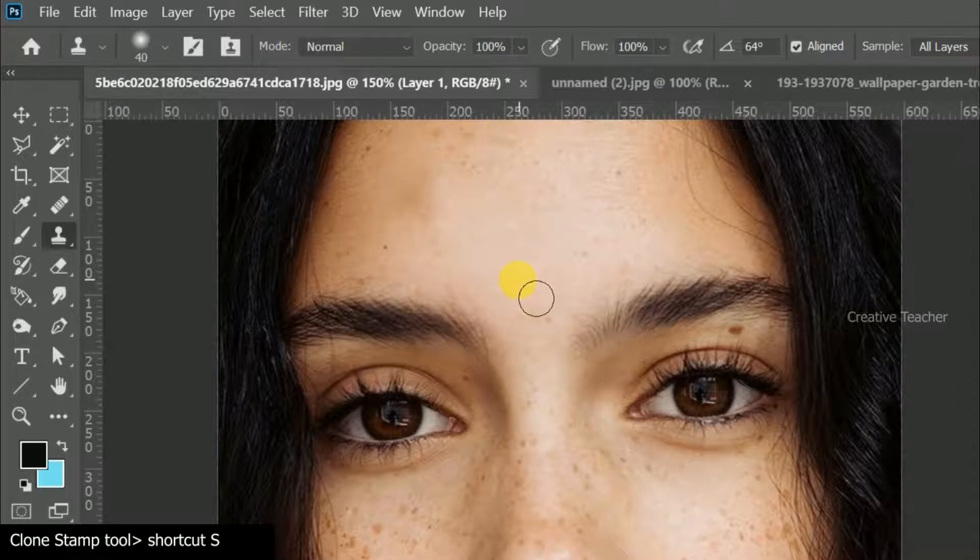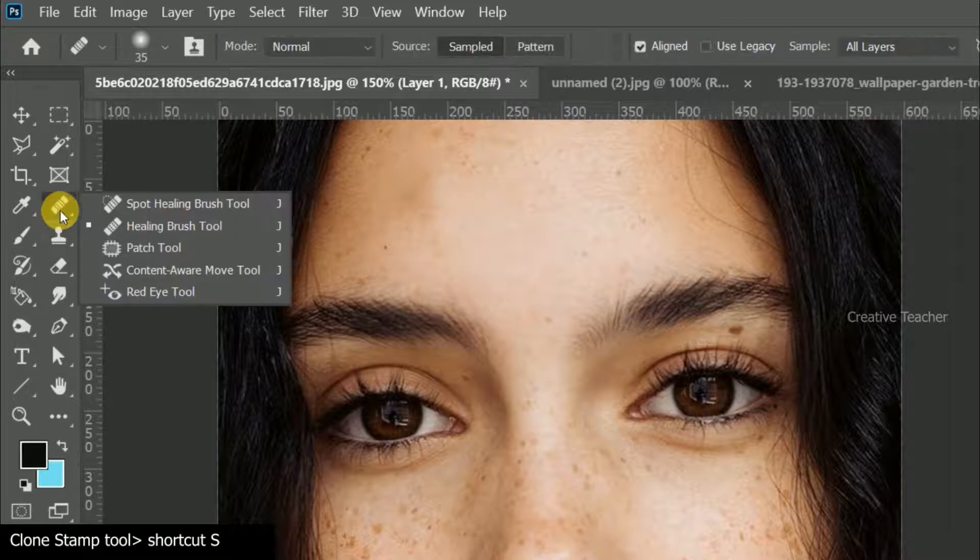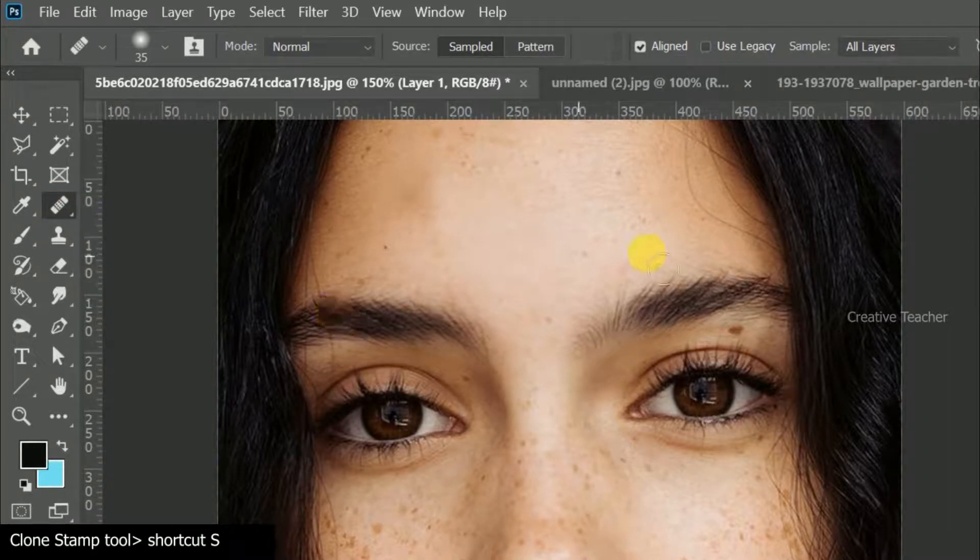Now I will start with the clone tool. I will show you how to use the Healing Brush Tool. We will press the sample and paste the sample. We will press the Rt key to paste.